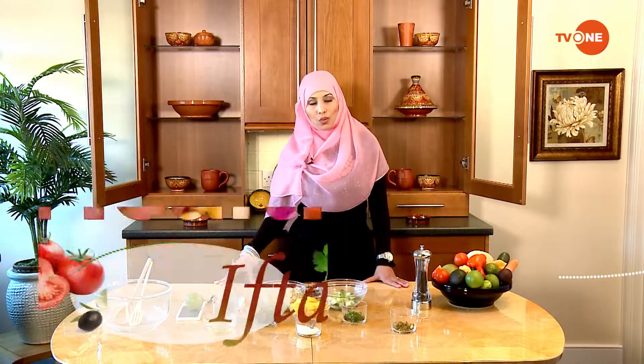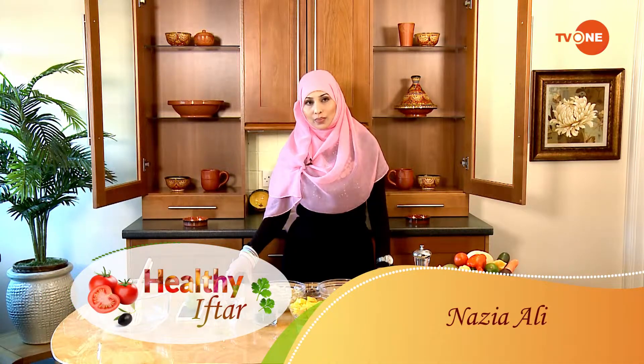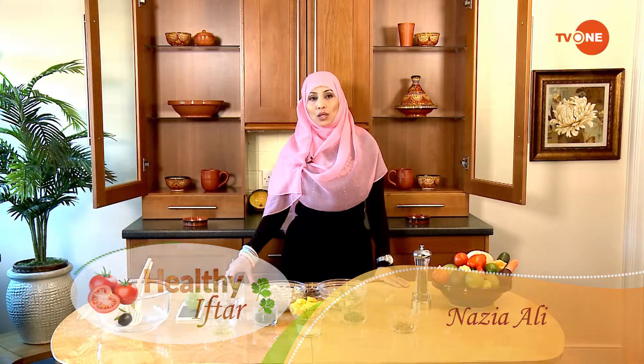Assalamu Alaikum, Ramadan Mubarak. Welcome to Healthy Iftar. Today I'm sharing another wonderful recipe with you guys — I'm making quinoa salad.